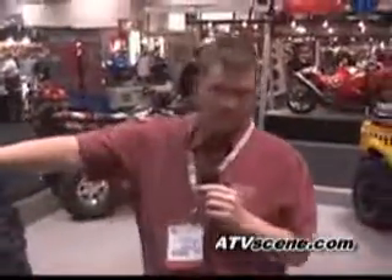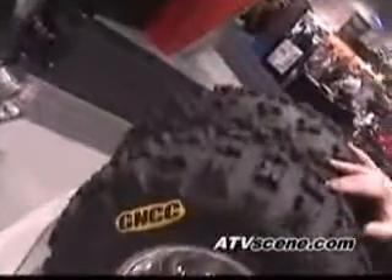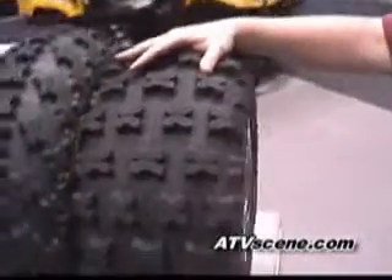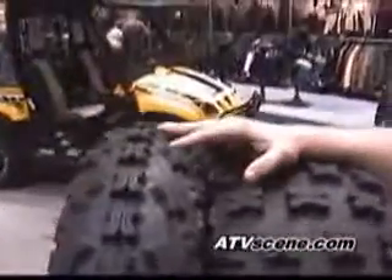We've got our brand-new GNCC racing tire. It's going to be the ultimate ATV racing tire. It's logoed with the GNCC logo, trying to help the sport out as much as we can. New improved rear with better spacing on it, bigger knobs, good profile, good sizing. New front tire — it's going to be an excellent handling front tire. It's what these guys have been looking for, so we gave it to them. It's going to rule the track. It's going to be a really good tire.